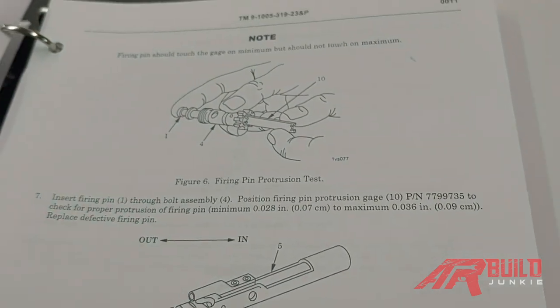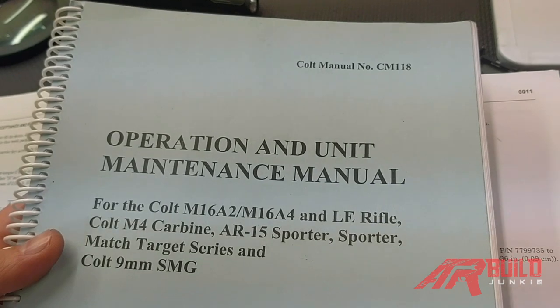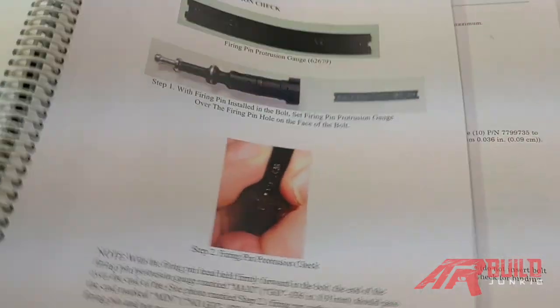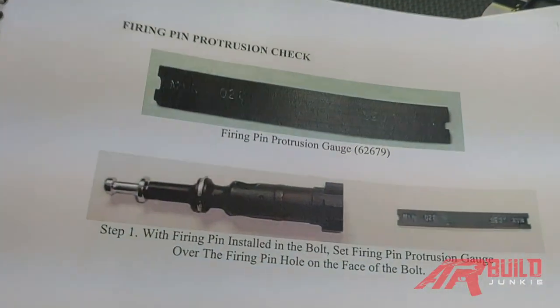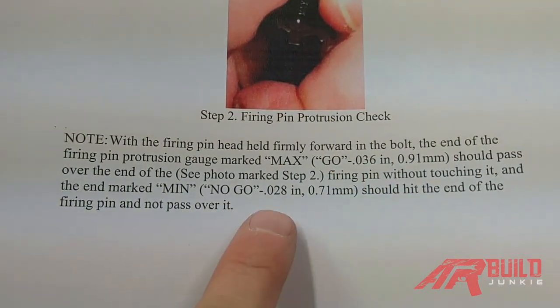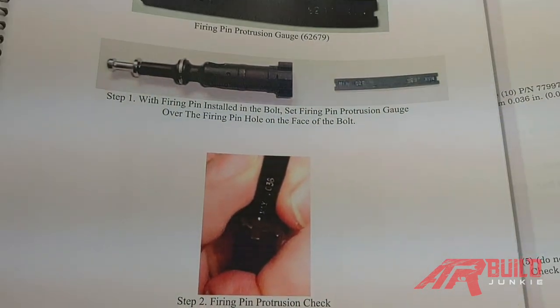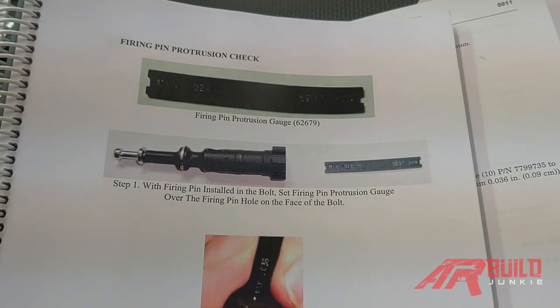Then I have one more book to reinforce: the Cold Operations Manual CM 118. Again, they're using the military government-style gauges, and they give the measurements: 0.036 and 0.028. Hope you enjoyed this video. Thanks for watching School of the American Rifle. Look for more videos like this on ARBuildJunkie.com.